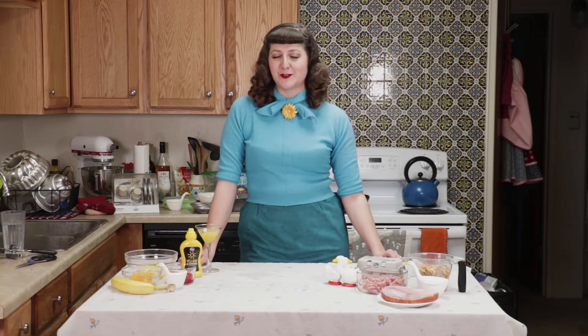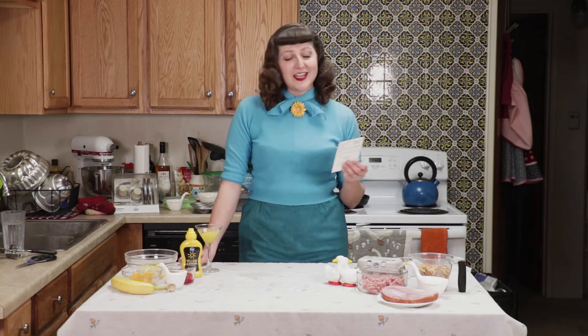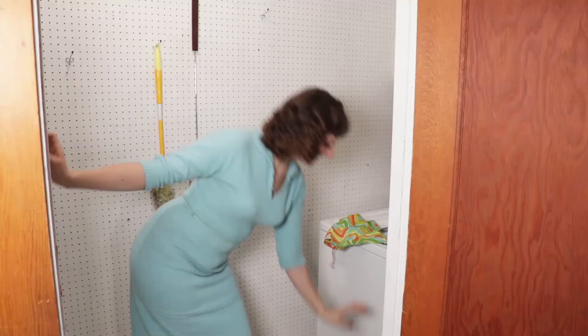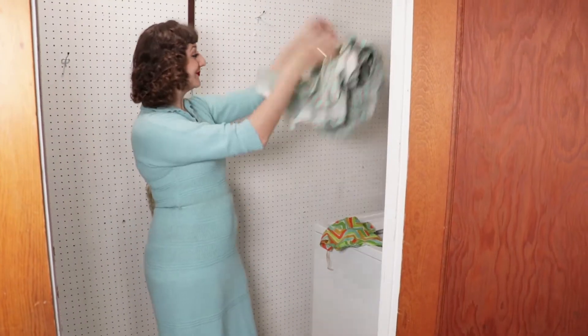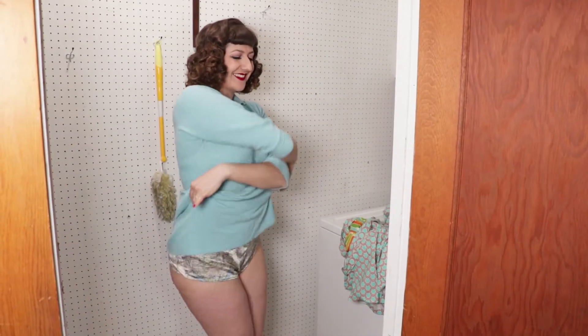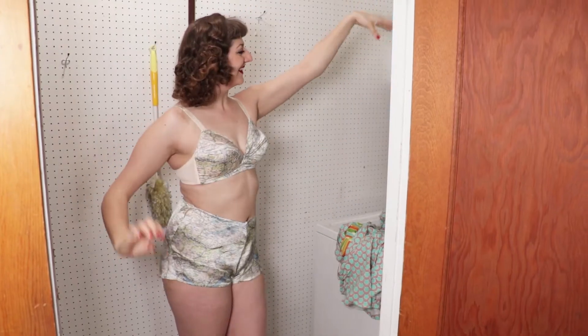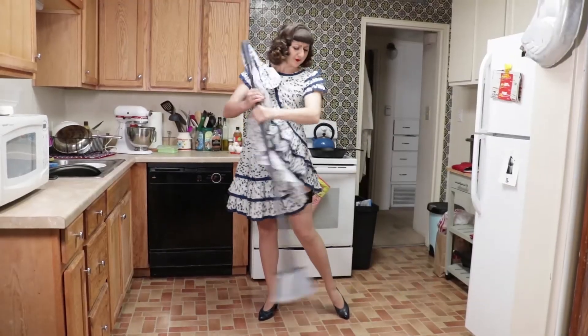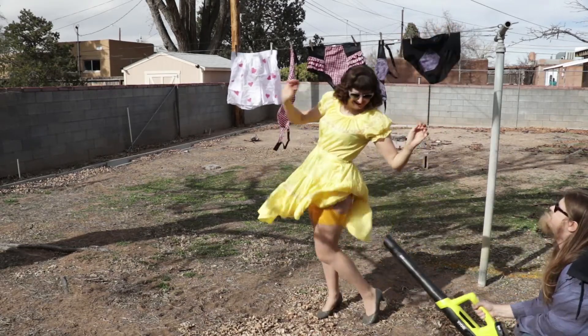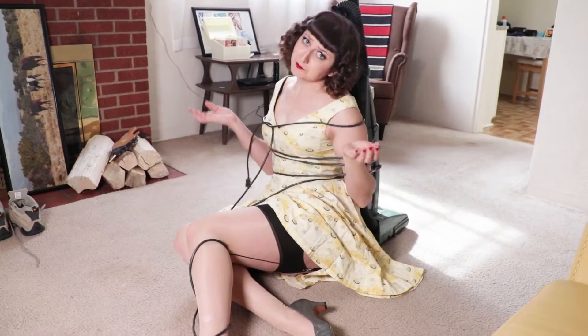Hi, I'm Birdie, and on this episode of my Vintage Recipe Review, we're going to be making a juicy ham loaf accompanied by some hot mustard fruits. We like to keep it spicy.